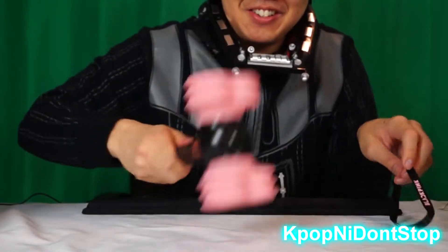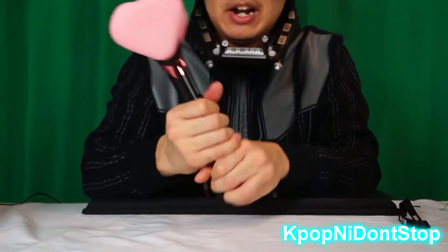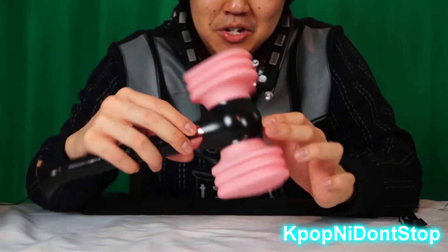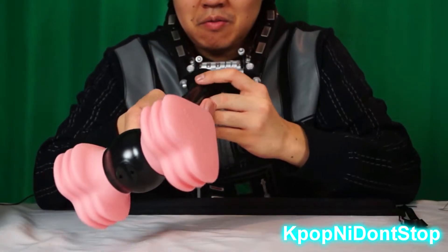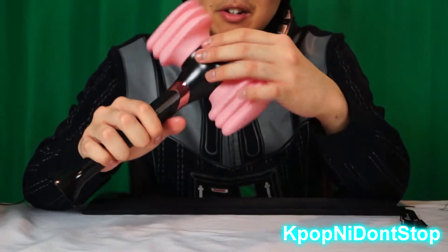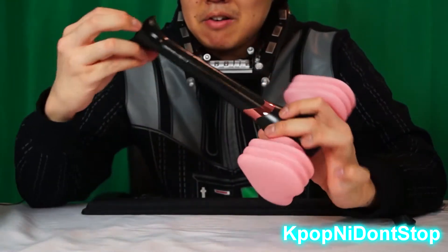I gotta do this Vader style — check that out! It's very light and there's no metal on it. This part looks like metal but I'm pretty sure it's plastic. I think this is the audio switch up here. It kind of looks like that character Calls from certain angles. Let me read the instructions and put some batteries in.